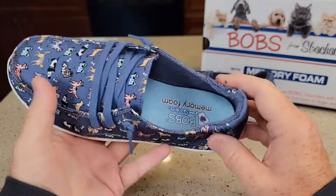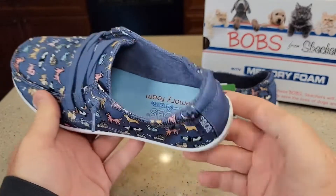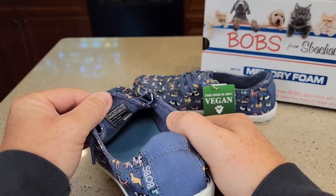I don't think you can take the insole out. The insole doesn't seem like it's really wanting to come out — it looks like it's glued down. But it is memory foam and it's very squishy. You've got a lot of padding here that goes all the way down.